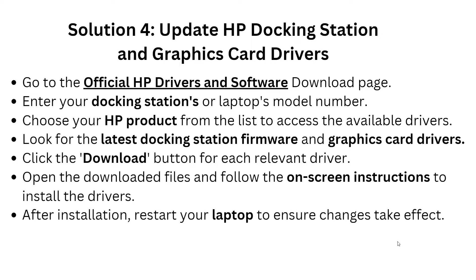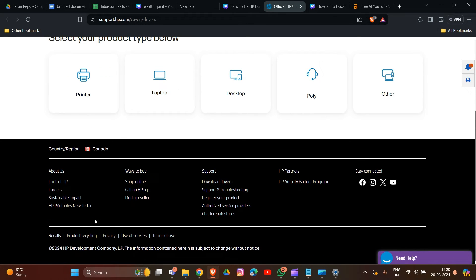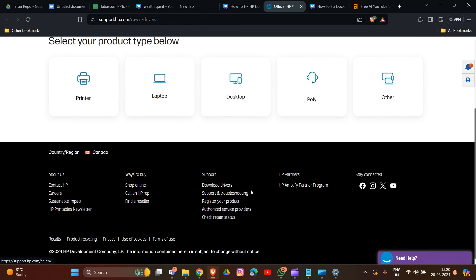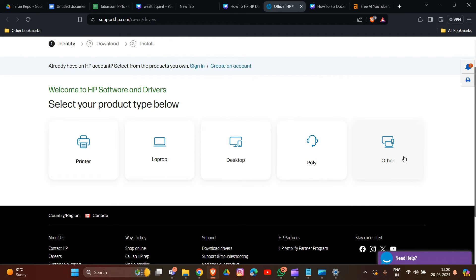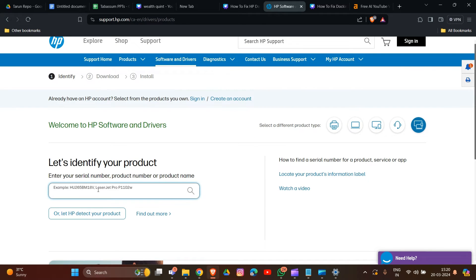In solution 4, we need to update the HP docking station and graphics card drivers. Go to the official HP driver and software download page. Scroll down and find the search option, then type your model ID, which is printed on the side of the docking station. After this, choose your product from the list.